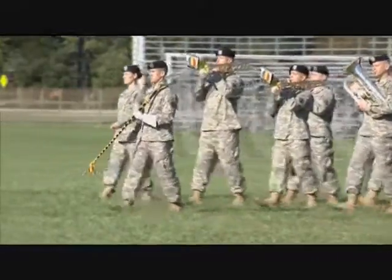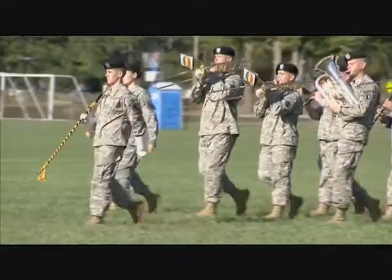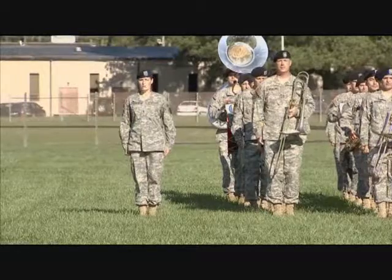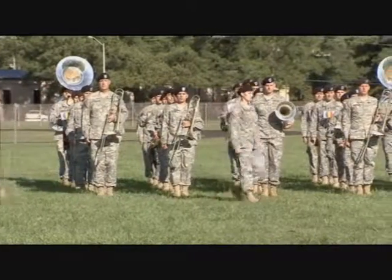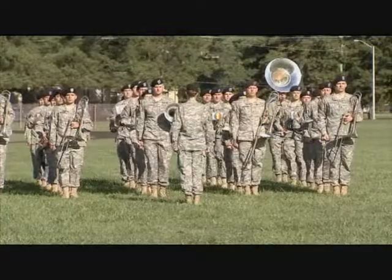Depending on your band's preferred practice, you may either march with the band during sound off or keep your place on the field. In either case, at the completion of the sound off, change post with the drum major. The band remains at the position of attention. Following the sound off, the band takes commands from the unit commander immediately to the left of the band.